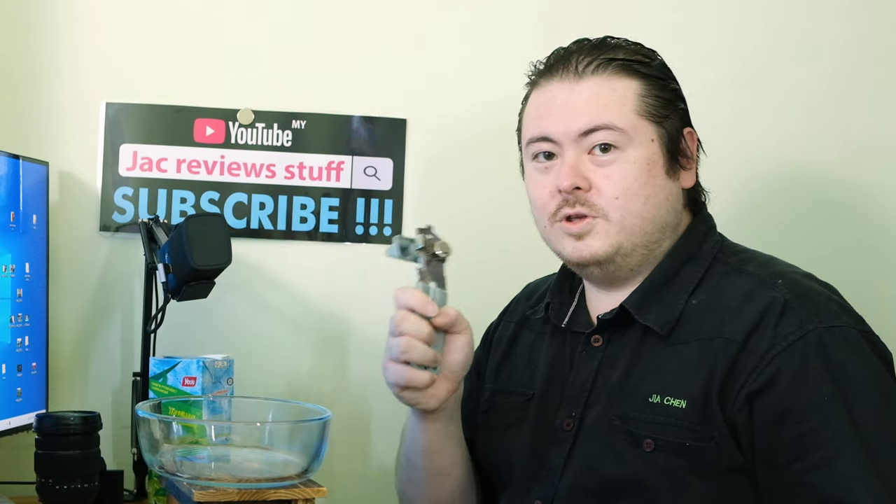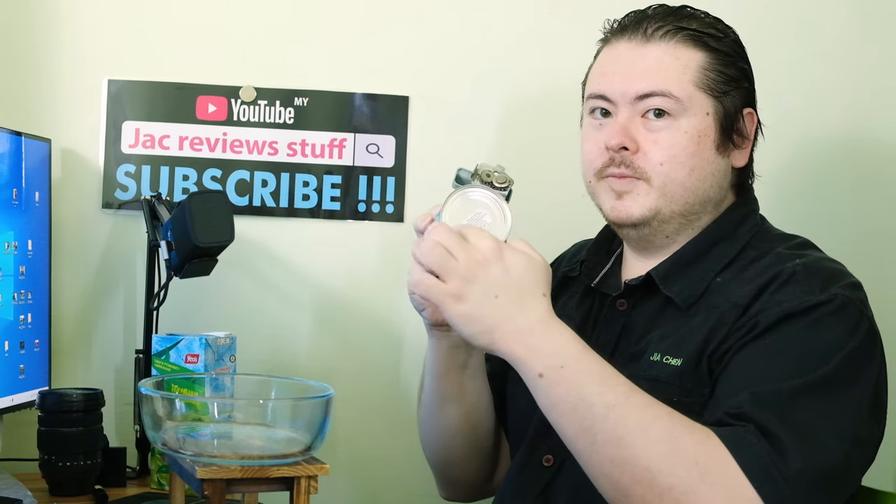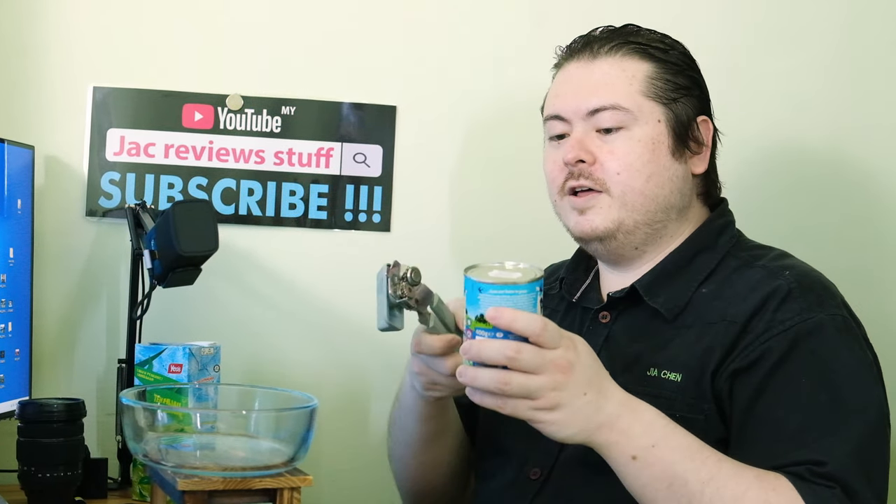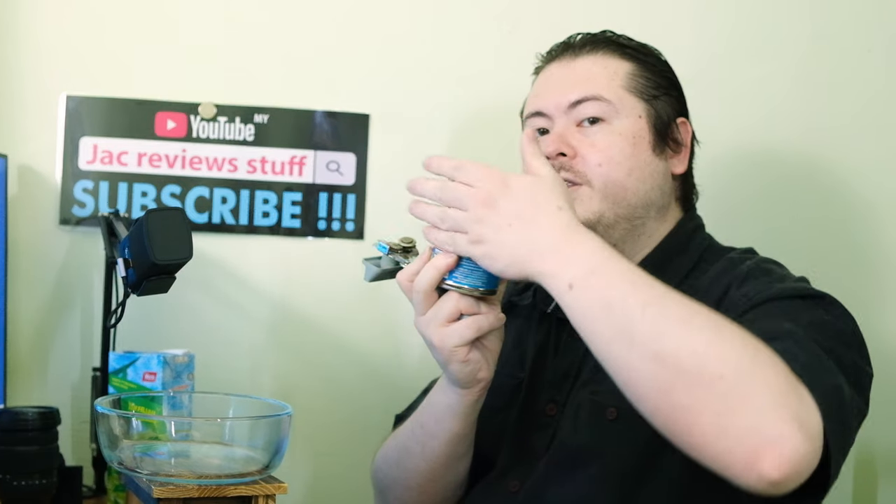There are two ways to use this can opener. One way is horizontally, to remove the whole top, and the other way is to do it vertically to make a hole through there. Advantage and disadvantage: if you cut vertically, you do not have any sharp edges when the top has been removed. If you cut the other way, you will have sharp edges.